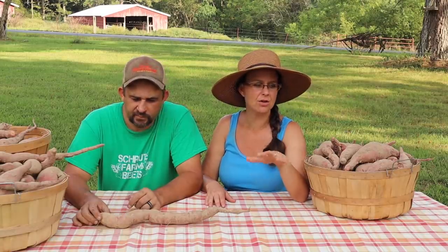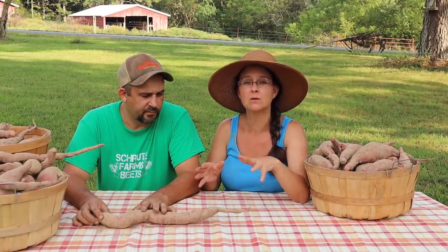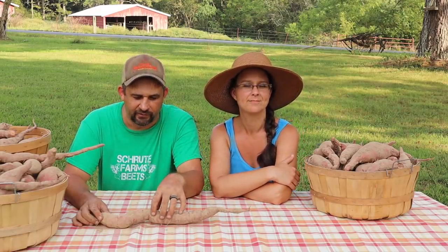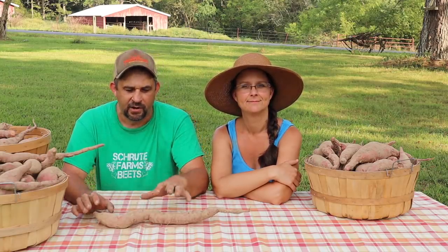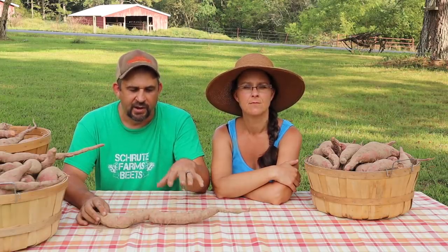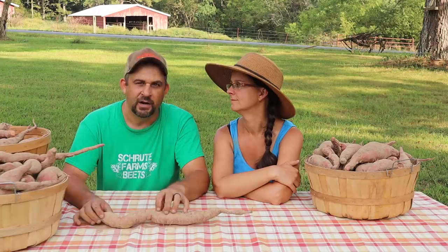One thing we haven't talked about yet is the curing process for these sweet potatoes. Now that we have them out of the ground, there's one more step before we can store them long term and before we can really start eating them. We'll be moving them into our guest cabin, which is actually where we cure a lot of the things that we harvest. The guest cabin stays fairly warm and fairly humid, which is exactly what you want for sweet potatoes. Sweet potatoes should cure from about a week to two weeks depending on the conditions, but they won't be sweet until they're done curing. If we were to eat them right now, they won't be very sweet at all — it's during the curing process that the starches turn to sugar and make them sweet.